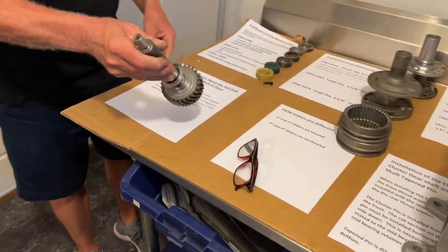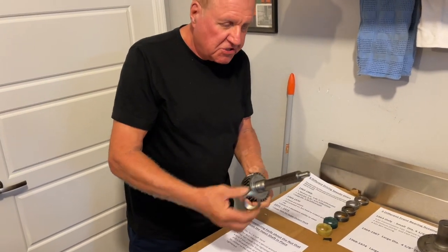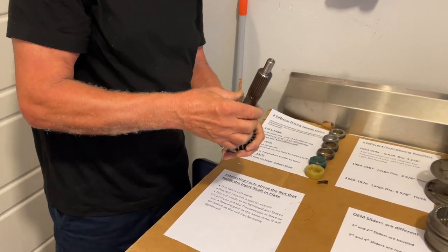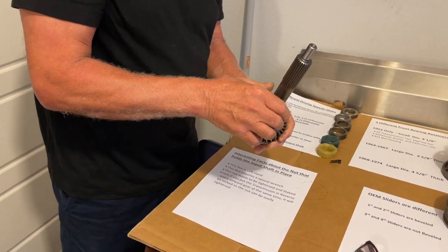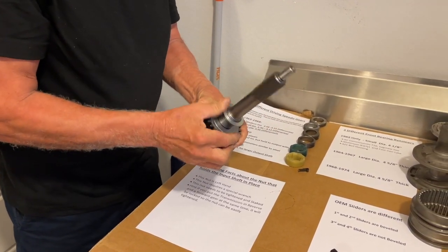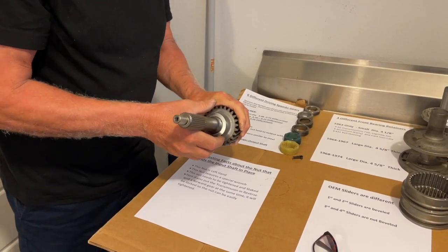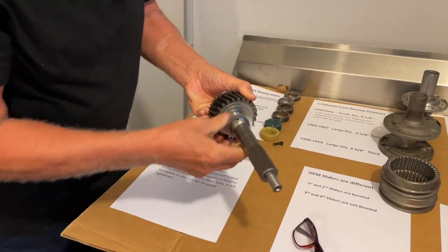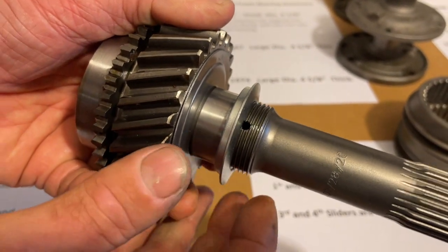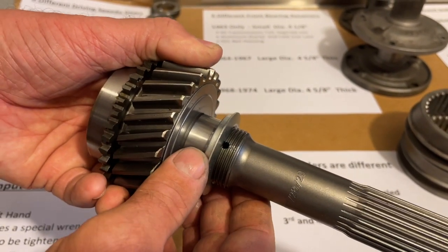The next thing is this left-handed nut that goes on the front of an input shaft. A lot of people don't know that it's left-handed, and as a result they put a pipe wrench on them and mess them up pretty bad. It screws on left-handed, and there's a special tool you can use to tighten it up. There's a small hole in the input shaft where the nut gets staked — you stake it with a punch and that holds it in place.